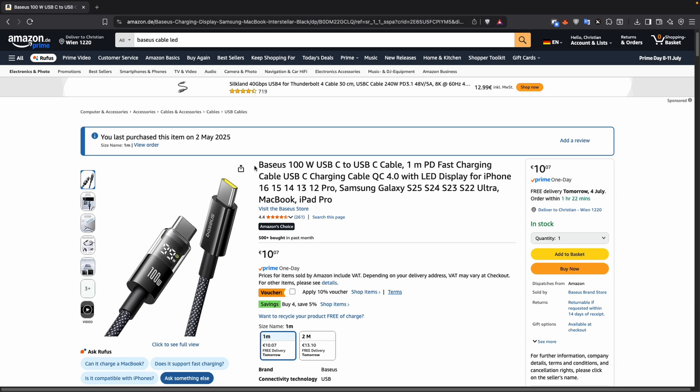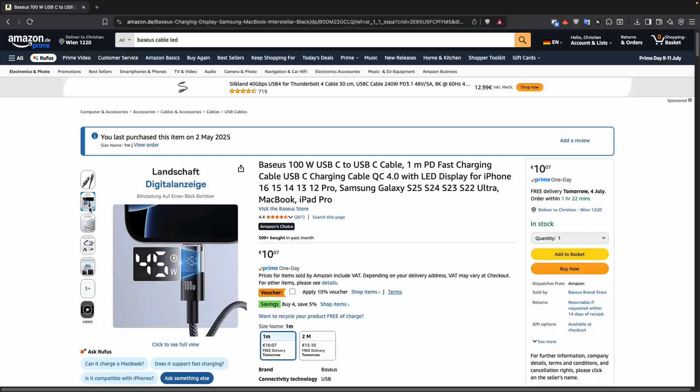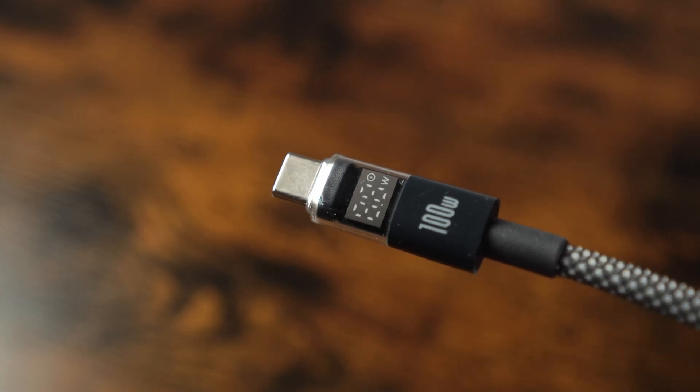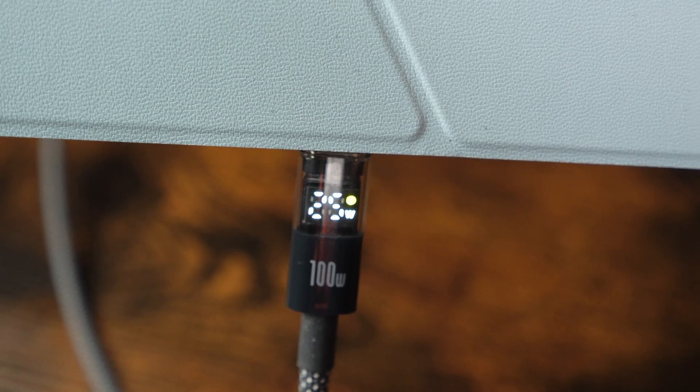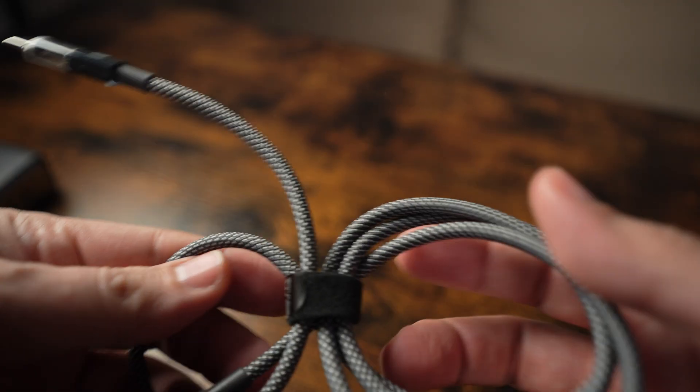Let's continue with the first cable — the Basis 100W USB-C to USB-C cable. I picked it up in both the 1-meter and 2-meter versions. It supports fast charging up to 100W with Power Delivery and Quick Charge 4.0, making it ideal for laptops, tablets, and smartphones. My killer feature though is the built-in LED display that shows real-time charging power, so you always know exactly how fast your device is charging. The cable feels very premium with its braided design and metal connectors.